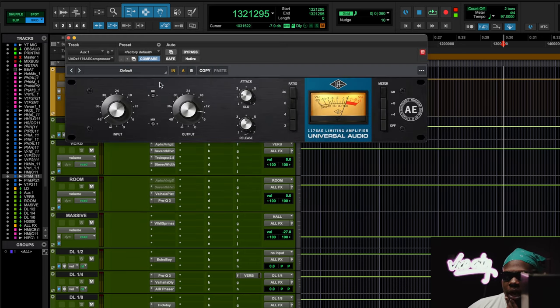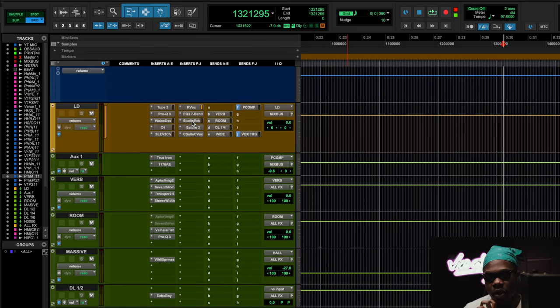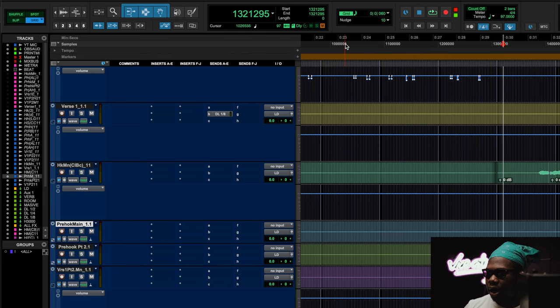Even when you do a parallel vocal, you can throw things in there to spice it up — like a tape saturator or whatever on your parallel vocal chain. I had the 1176 AE, and even 1176s have transformers in there that produce a warm sound. This vocal is going for a mainstream Tory Lane sound, but the lead vocal has to be warm, because my delay and reverb is very bright — I'm doing that on purpose, compare and contrast.